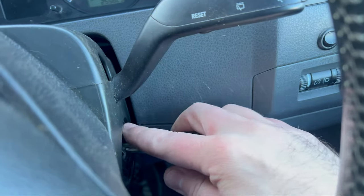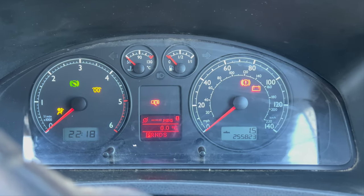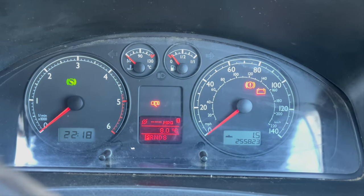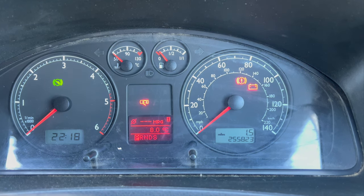I've got a power cut at home just to make matters worse, so if this doesn't start I'm not going to be able to get the battery charged up today — I'm going to have to wait until tomorrow to find out the fate of my van. The fuel pump primes... just my luck. It's been a couple of days — one fully charged battery and a haircut later — I think we're ready to give this another go.